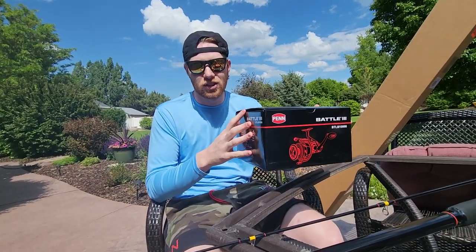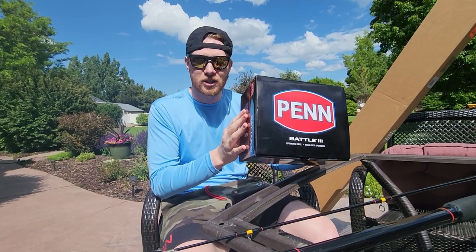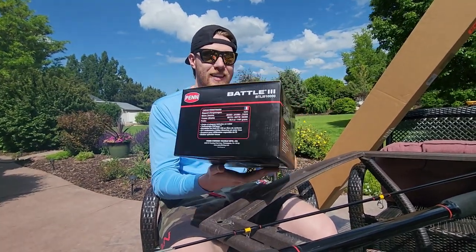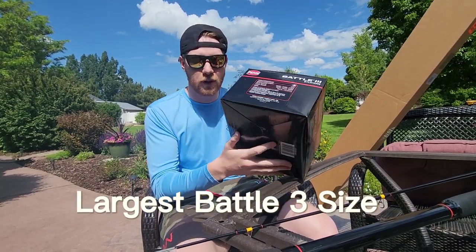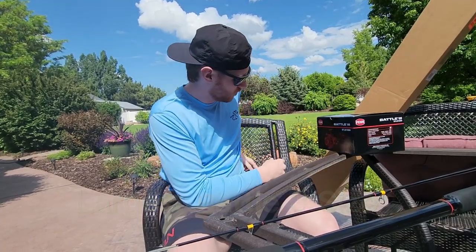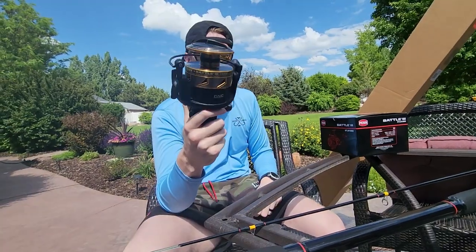I received this in the mail a couple days ago and they don't normally send boxes this big for spinning reels. The reason it's this big is because I got the 10,000 size — this thing is freaking huge. Without further ado, I've already unboxed it, I'm gonna show it to you guys: the Penn Battle 3 10,000 series.